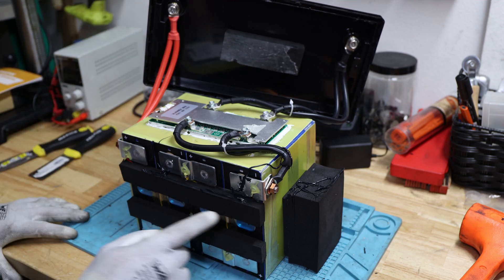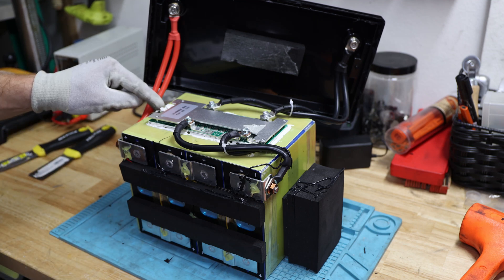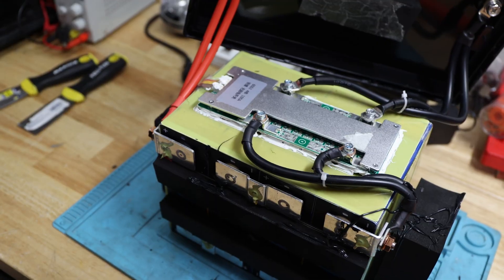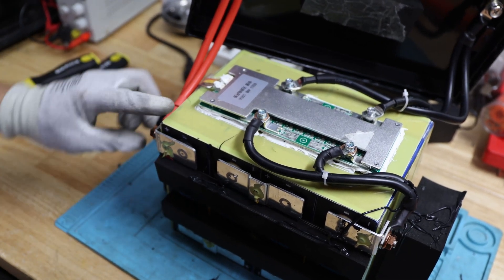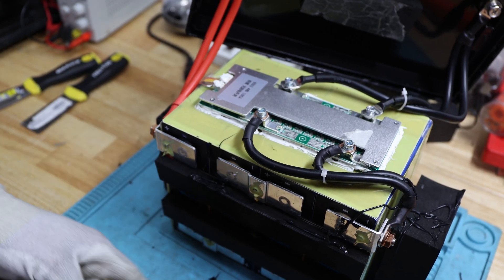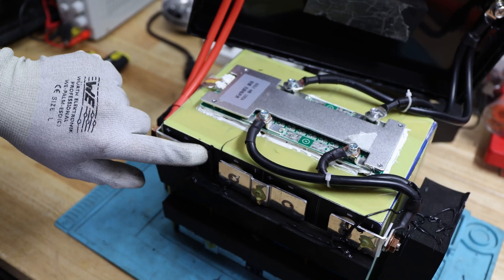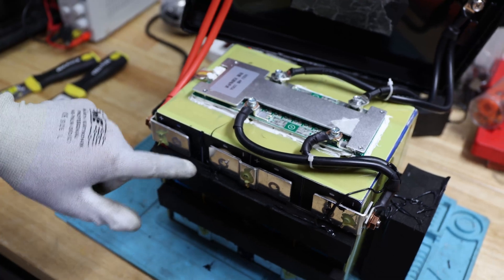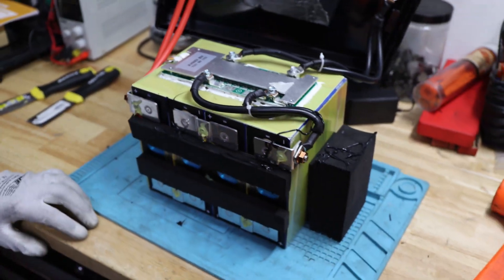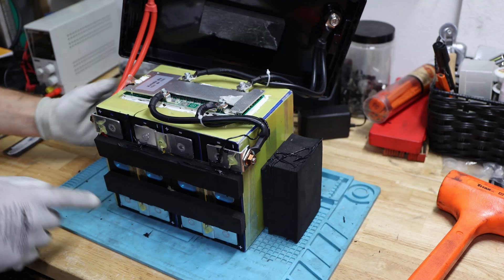There are copper nuts here — I haven't seen that before. There is glue on the balance leads. There's extra packing tape holding everything in place. We have epoxy boards around everywhere. Between the cells it looks like thinner epoxy board. There is a temperature sensor routed in here.